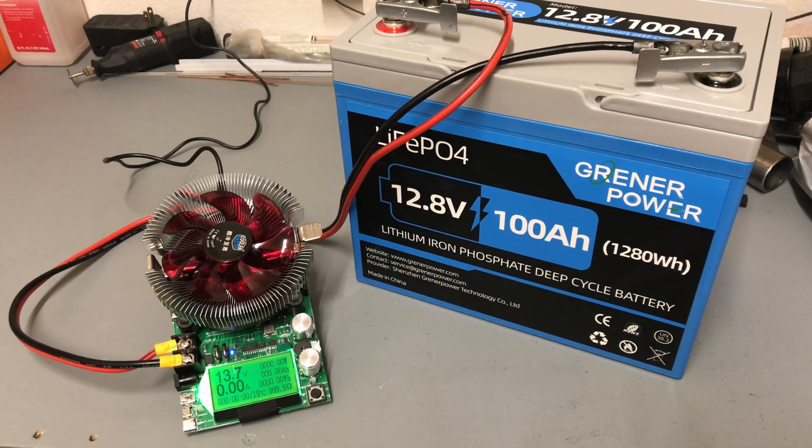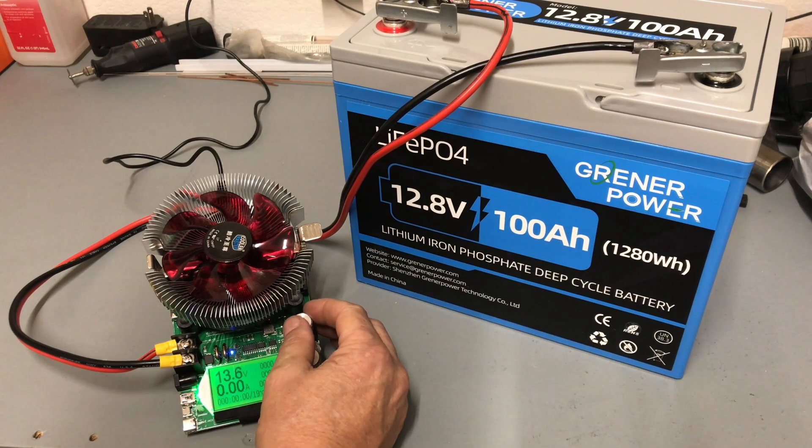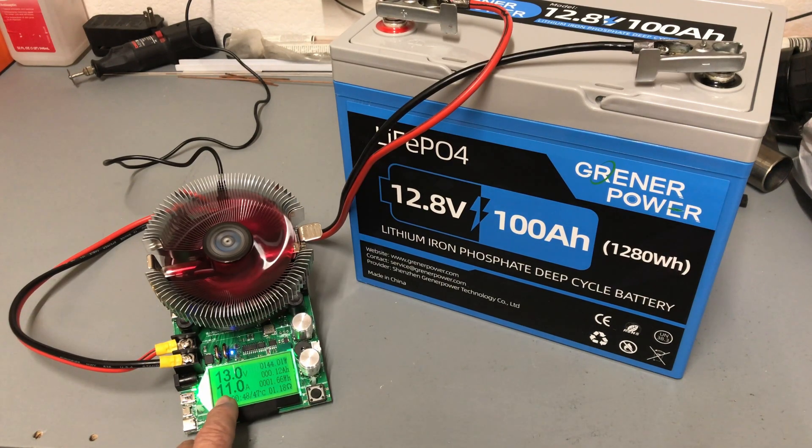We've got the 100 amp hour Greener Power LiFePO4 battery fully charged. We're sitting at 13.7 volts. I have my capacity tester zeroed out, so let's go ahead and get that started. We're pulling about 11 amps — going to take about 9 or 10 hours to see if we can pull 100 amp hours or more out of this battery.